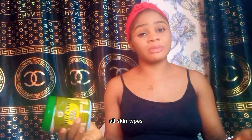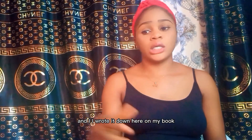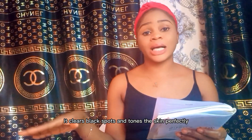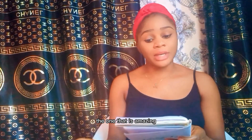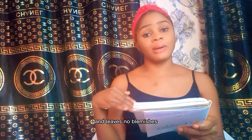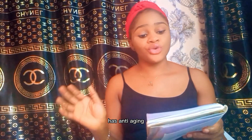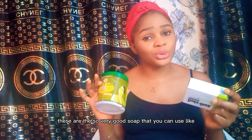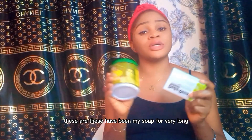Now let me share what fans have to say about Yori Yori soap. Someone said it gives flawless and glowing skin, clears black spots, and tones the skin perfectly. Another person said the product is amazing, blends with all types of skin, and leaves no blemishes. Someone else said you can't go wrong with this soap — it repairs damaged skin, has anti-aging properties, and removes scars.